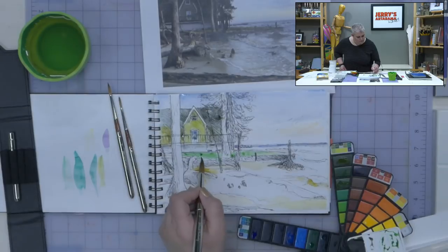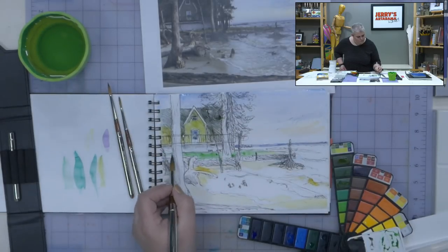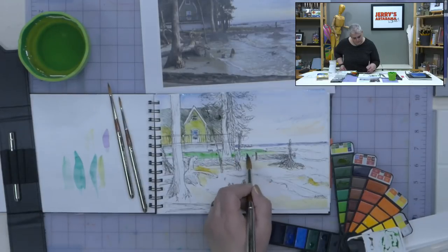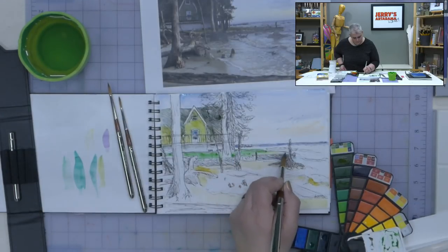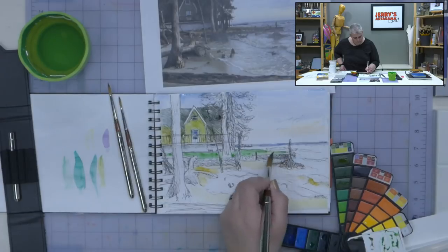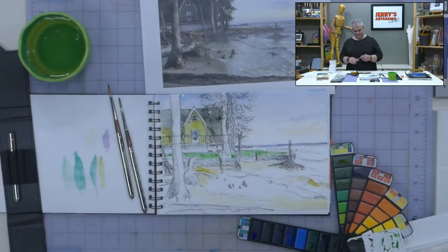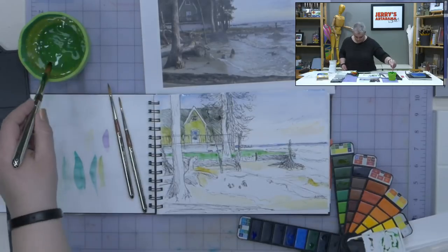The Urban Sketchers are meeting Saturday at 2 at the Raleigh-Kentigree Art Museum, and they said all levels are welcome. So if you are in the Raleigh area, that would be a nice little fun thing to go to.